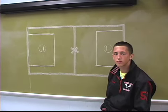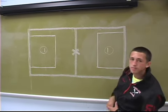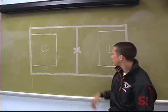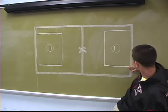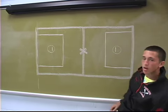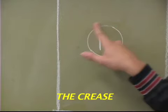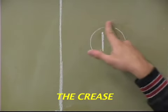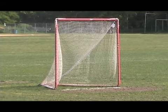The standard lacrosse field is 110 yards by 60 yards wide. There's a midline that divides the field in half. There's the box line and box area. And of course, the crease — that's where the goal is. Only the goalie and his teammates are allowed in the crease.